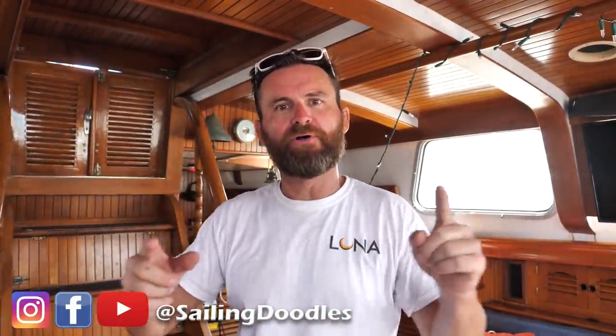Hey guys, if you're new to the channel I'm Bobby from Sailing Doodles, where we document our travels. We sail around the world in our 30-something year old sailboat. In this video I want to do something a little different — normally we just document our adventures, but here I want to tell you what it takes to go off-grid on a sailboat. That's not just wind and solar — you need refrigeration, water, fuel, and how to manage all that stuff.